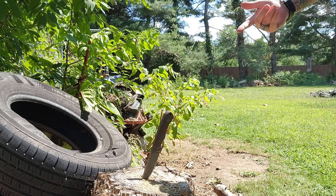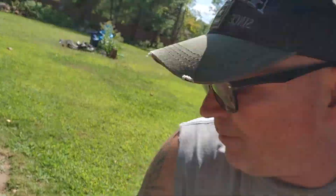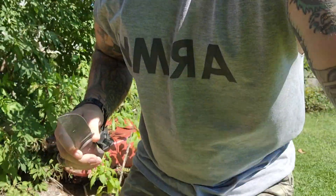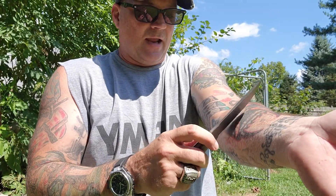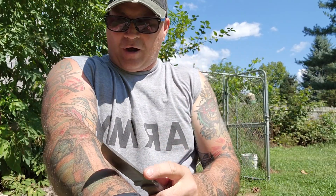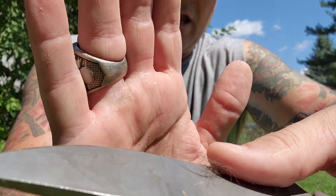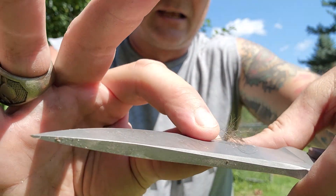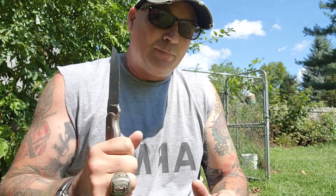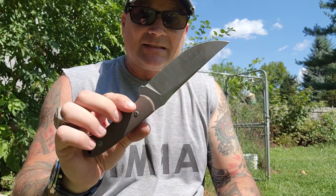The point is the knife takes zero damage. Through all those knots, through all the bad stuff, through all the crap - the edge is beautiful. Still shave sharp. That's knots, guys - that's freaking knots. Just hammering, hammering, hammering, banging into it. We even did some chops. That is still freaking nasty shave sharp.